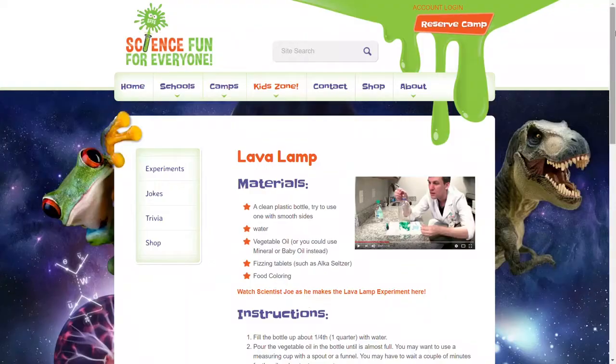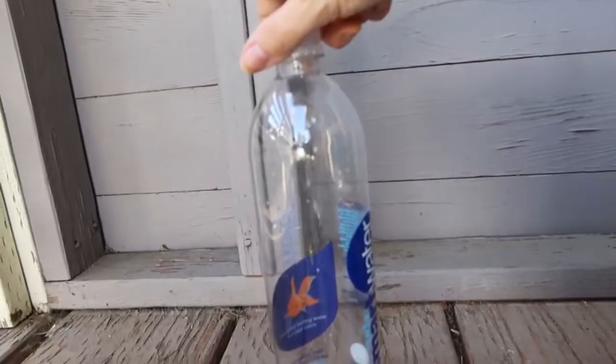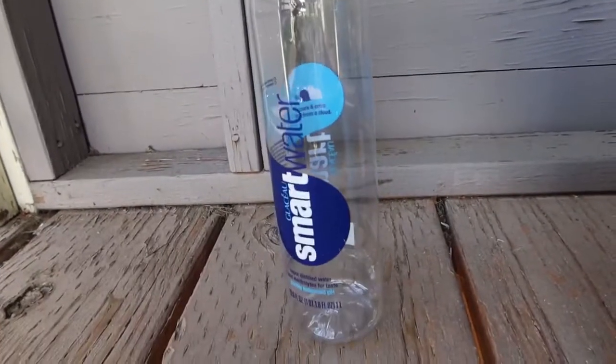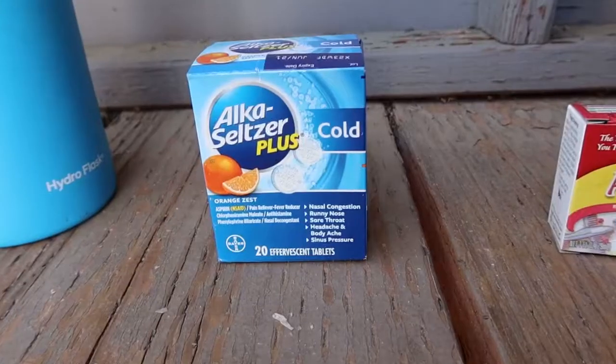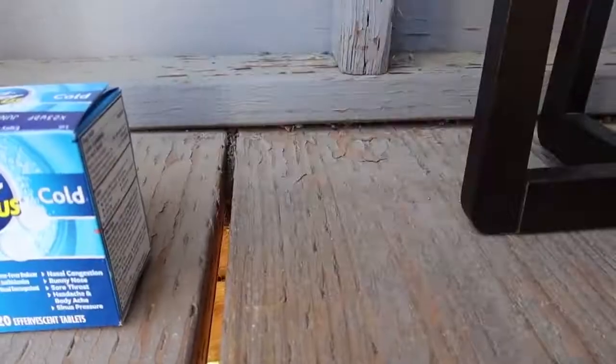Speaking of being in your house, you may be sick of all the decorations you have and looking for something new to spruce things up. Today we are gonna make a lava lamp. I found this experiment on sciencefun.org so that is the tutorial I'm gonna be following. Here's what you're gonna need for this project: a clean plastic bottle, preferably one with smooth sides, water, vegetable oil, fizzing tablets such as Alka-Seltzer, and food coloring.